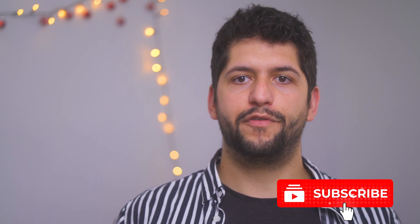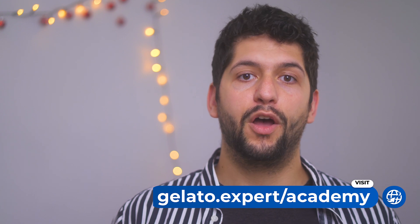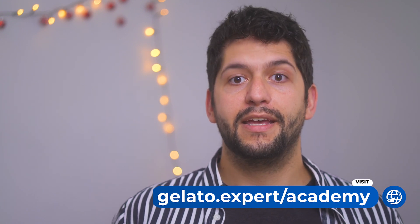If you liked this video, hit the like button and subscribe to the channel for more behind the scenes of the gelato world. If you want to learn more about gelato, don't forget to check out the Gelato Expert Academy — you'll find the link in the description. See you in the next video, which will be about the melting of gelato. See you soon!